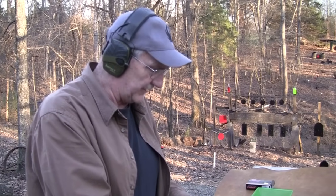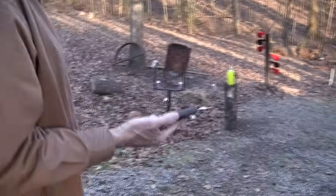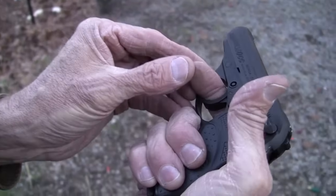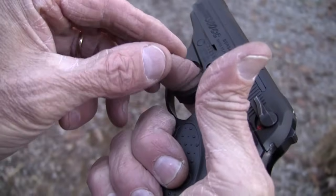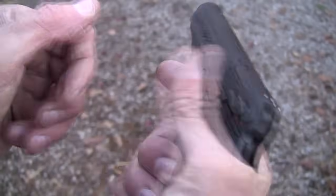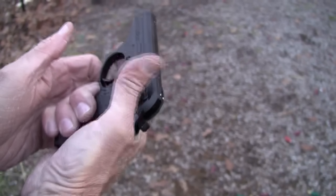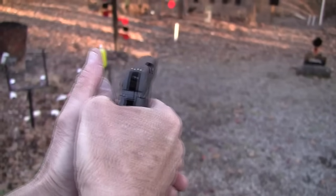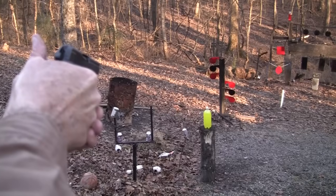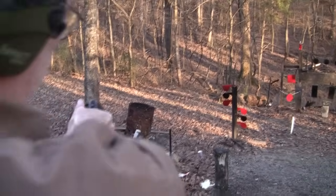Let's take a few more shots with it. I've noticed I sort of need to get my finger through the trigger a little further than you really ought to in order to get a good grip and shoot it well. We'll see.